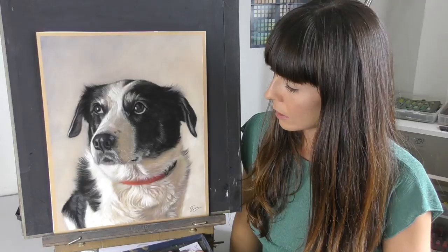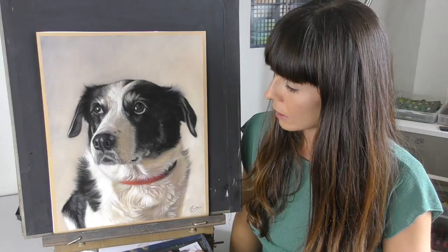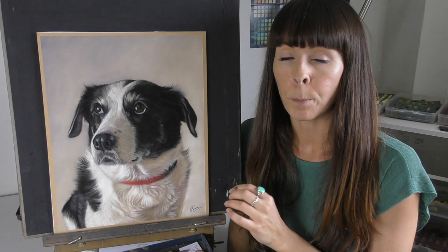Many of you complain about being able to get fine hairs on velour paper in particular. So I'm going to show you some examples from velour paper, also from pastelmat paper and even UART 400 paper, where all these techniques can still apply.